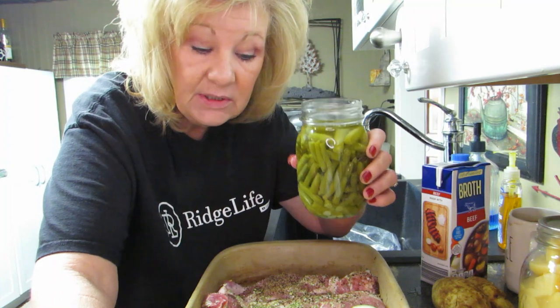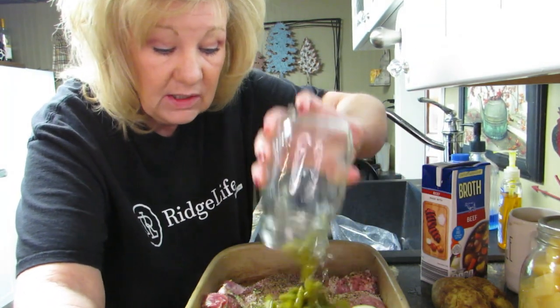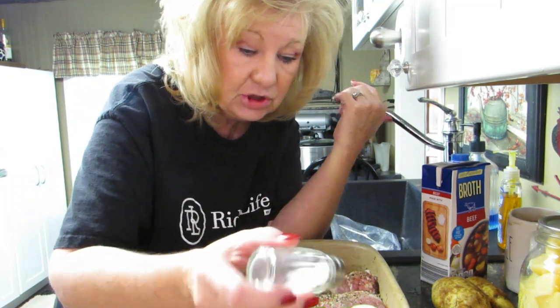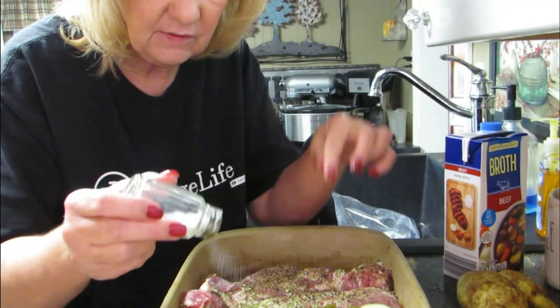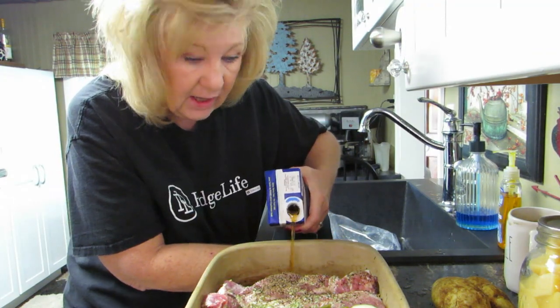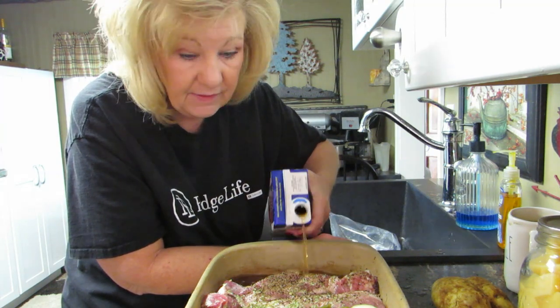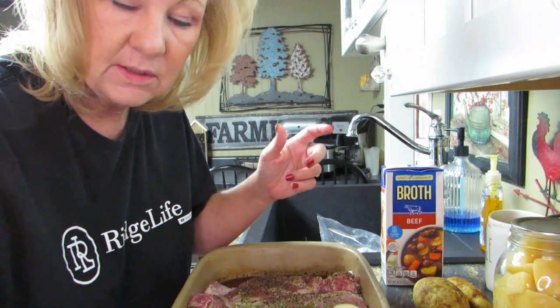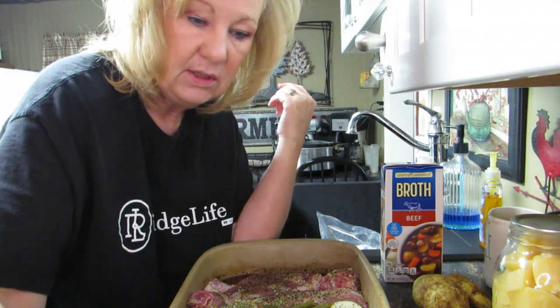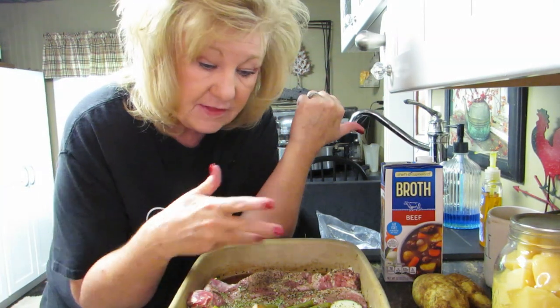I washed these lids and saved them. We're gonna pour these green beans in — green bean juice and all — all over these potatoes. I like one-pot meals! I probably should have salted the potatoes before I put the green beans in, so just a little salt now. Now the beef broth — I'm gonna add enough to cover the bottom of this pan so it will kind of steam in there.